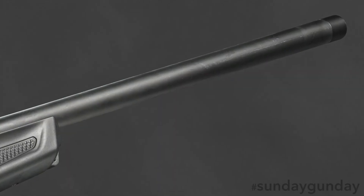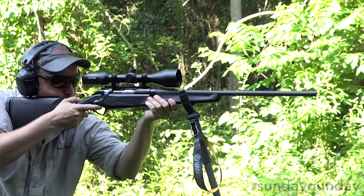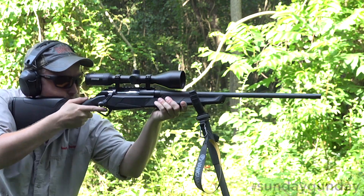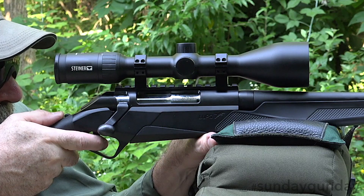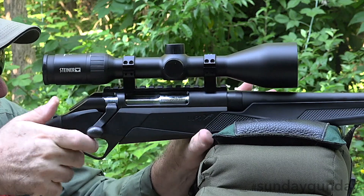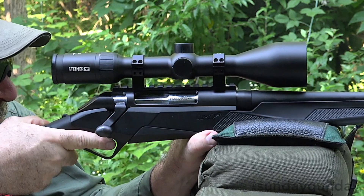Starting at the muzzle, the Lupo offers a threaded, free-floating, cryo-treated barrel. The cryo-treatment involves freezing the barrel to negative 300 degrees Fahrenheit, helping to relieve the stresses caused by hammer forging, which creates a more uniform surface. Attached into a hardened steel barrel extension bedded to a steel block in the alloy receiver, this barrel setup offers sub-MOA three-shot accuracy.